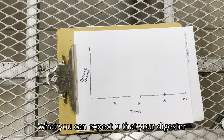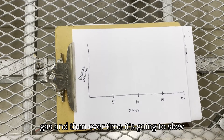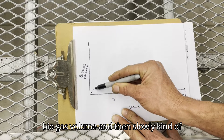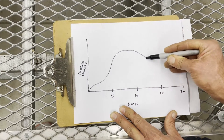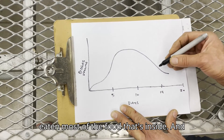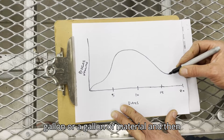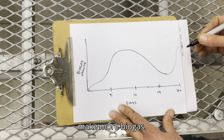What you can expect is that your digester will take a few days to wake up, and then if it's happy it'll make some gas. Over time it's going to slow down once it eats all the food. You might start off with no biogas volume, slowly reach a peak, and then taper off. When it tapers off, that means the microbes have eaten most of the food inside. At that point you can pour out half a gallon or a gallon of material, put some new stuff in, recap it, and it should start picking up again and make more biogas.